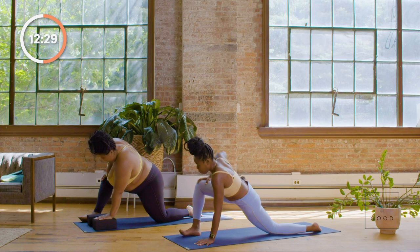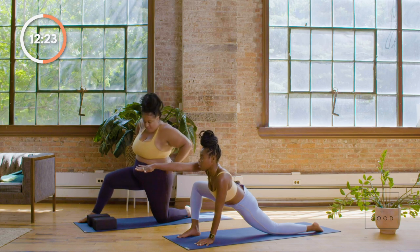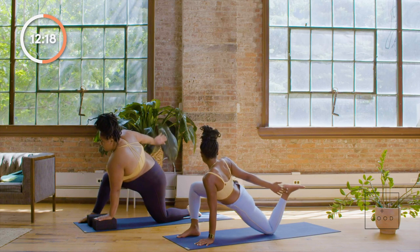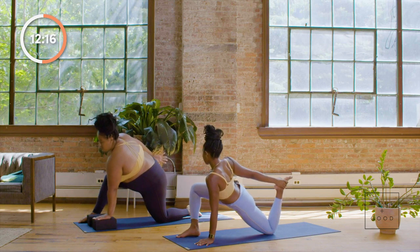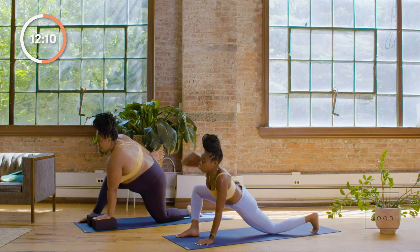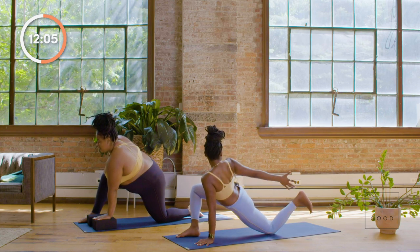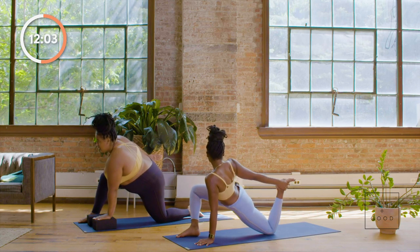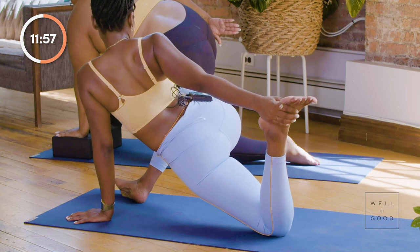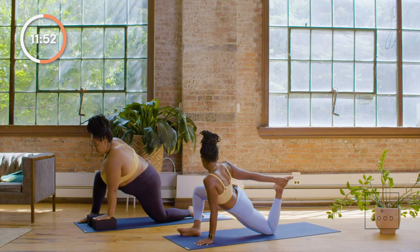Bring your foot back to the earth. You can stay here or extend your right arm all the way out, swing it back, and see if you can reach for the outside of your left leg. Maybe you can reach it, maybe you can't — Paris is still creating the action by rolling the right shoulder back and allowing her body to open to the right side of the room, shooting energy towards that left foot. Two more breaths — inhale and exhale. Allow the hips to really open, opening up that right knee to the right side.